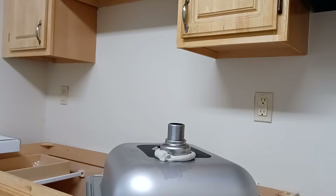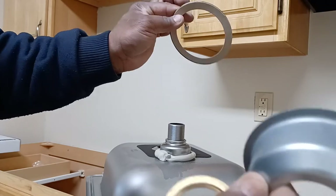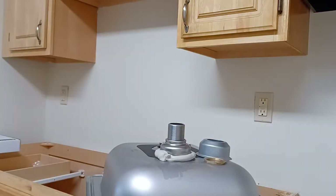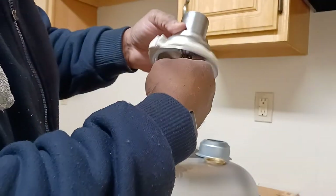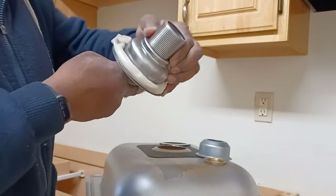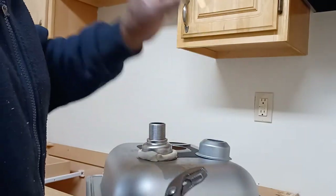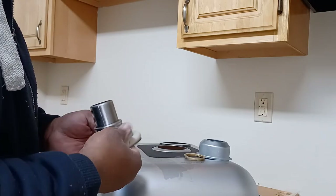The most important things you need are these tools right here. You're gonna need one tool to hold the middle of the strainer from spinning — something to stick in the two little holes — and a pair of pliers or channel locks to turn the nut. You can use an open wrench or monkey wrench, whatever is easier, as long as you can turn it and don't break it.